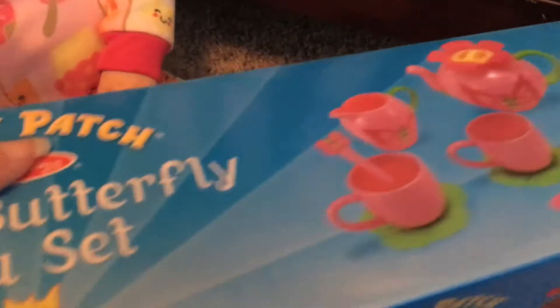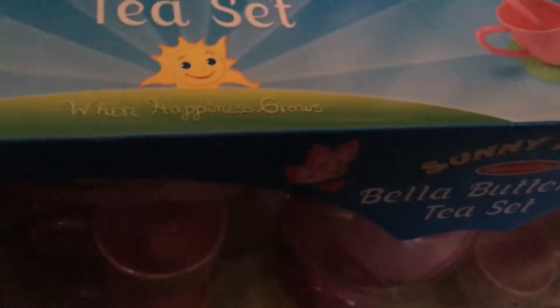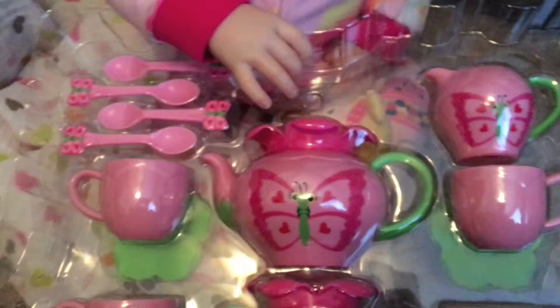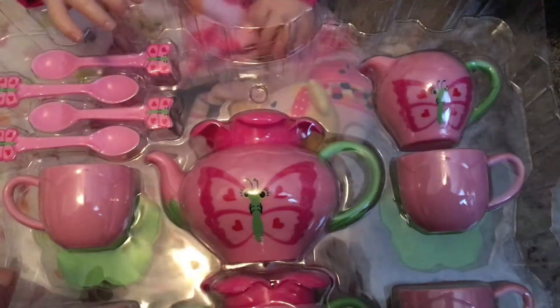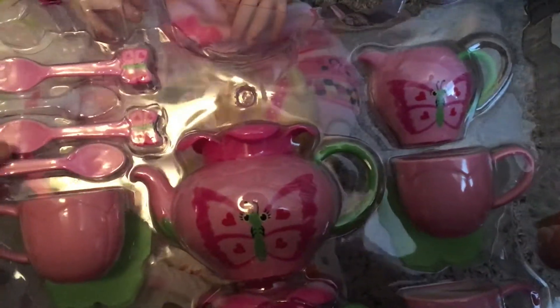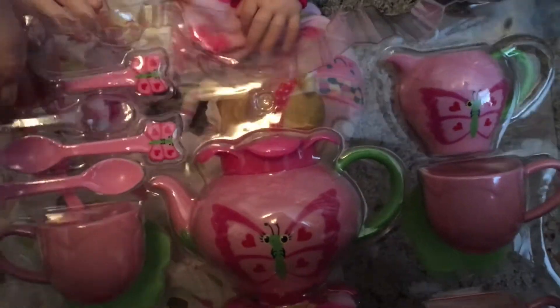So should we open it? She's really excited. Let's put this down here and pull it back a little bit. See if mommy can do this without breaking a finger. Oh my gosh, look at all that stuff. She's so excited. You want me to take it out for you baby? Let's see. One spoon out — oh, these are hard to get out.